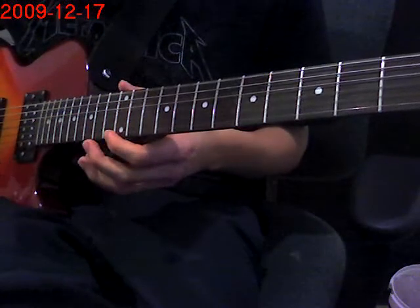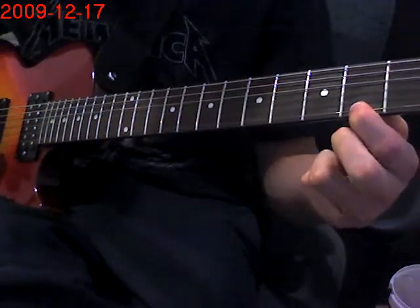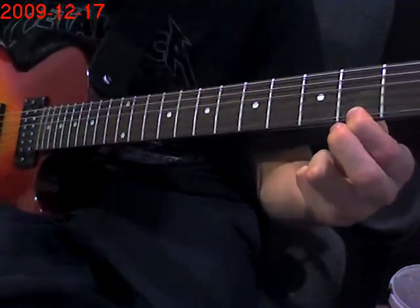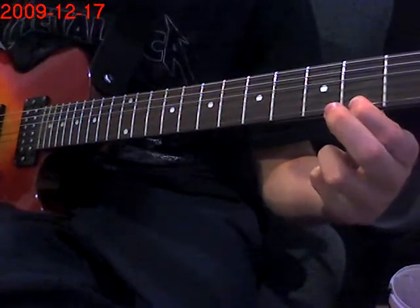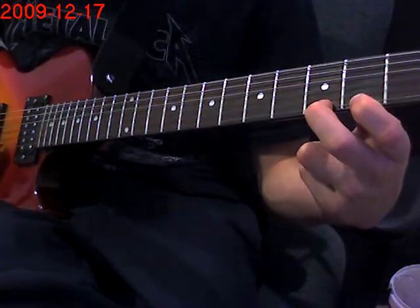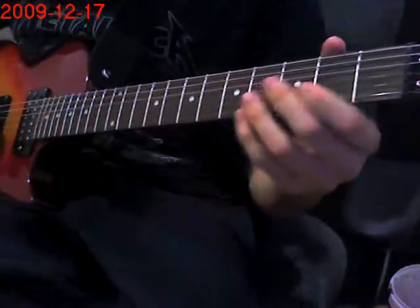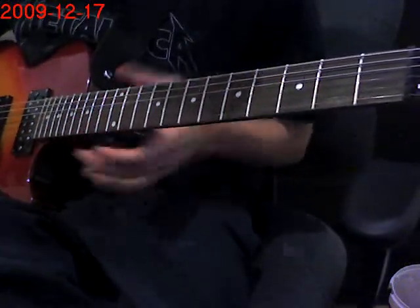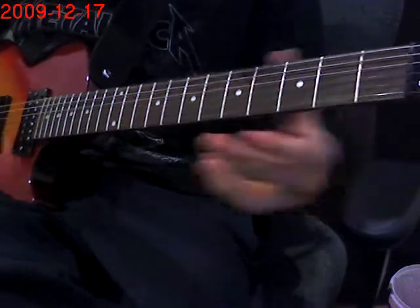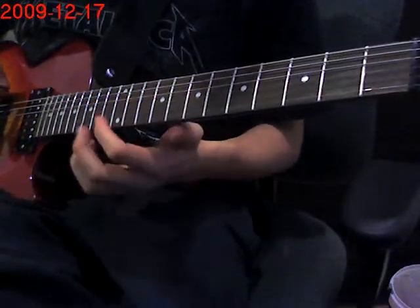Then you go again, same thing. But now you're going to put your finger on the 2nd fret of the 1st string and hit it, then hit the same but with the open 2nd string. Then you're going to let this ring and hit the 3rd fret of the 1st string. Then you're going to do a pinch harmonic on the 2nd fret, then natural harmonic again, same.